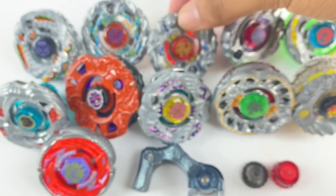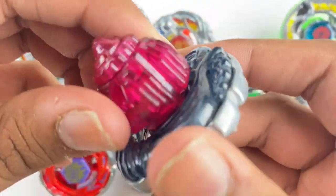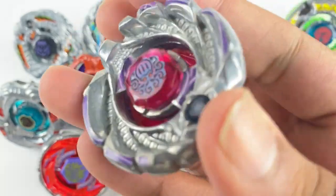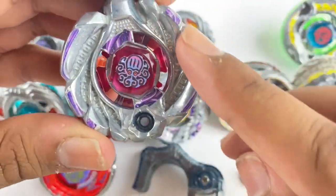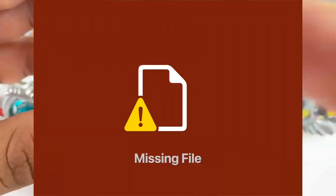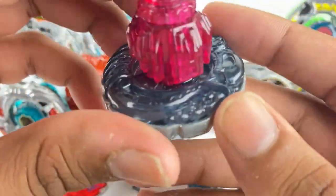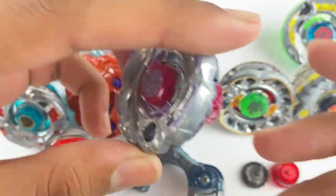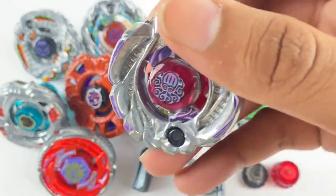Here we go — a Takara Tomy Pirate Killer 10. If you talk to me on Discord you know how badly I've been wanting the Takara Tomy version of this, because I wanted the stickers and did not want the Shogun Steel stone face. I had a Hasbro Killer for so long, but it's a great feeling to finally have one. The condition is amazing — thank you so much Brisky for giving me all this stuff for a good price.